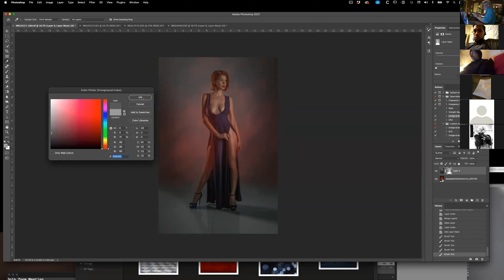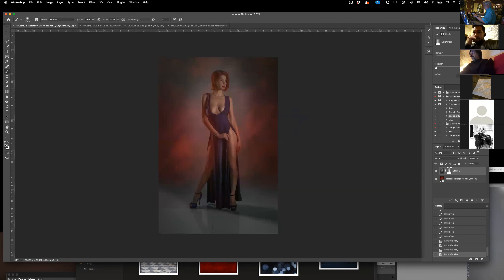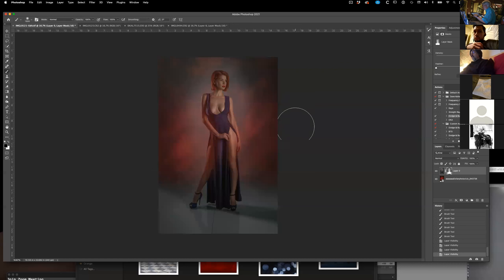I'm going to go a lot darker and just go around the outside edges — that's going to bring the black from the original picture. I usually leave it lighter around the model because it's about the model, not about the background. Now here's the difference: there's the background, and there's the background with the model in it.